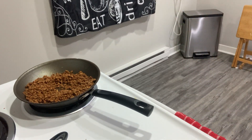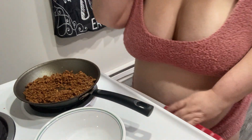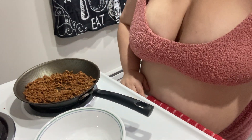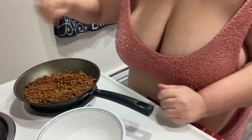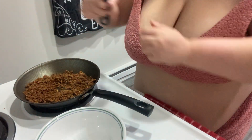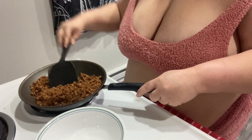I will let it cook. It doesn't take that long for it to cook. I am going to mix it up like regular beef.